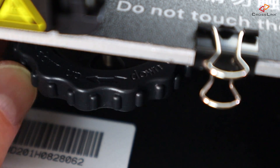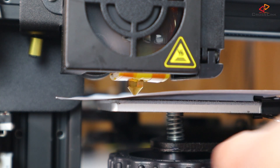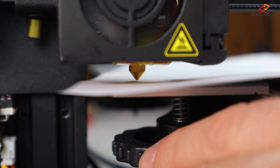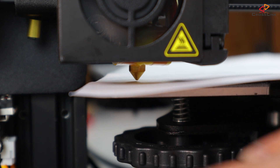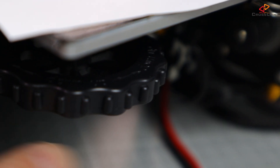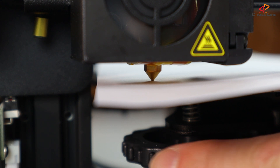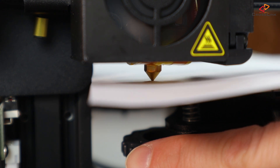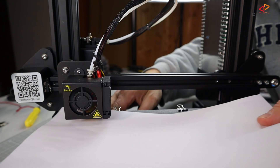Take the piece of paper and put it between the nozzle tip and the heat bed. Start turning the big thumb wheel underneath the bed corner clockwise to bring the heat bed close to the nozzle — there are marks on the thumb wheels indicating which direction is up or down. Check frequently that the paper is still moveable until you feel a little resistance, basically when the nozzle is just grabbing the paper. Continue adjusting the other three corners to finish the first round.